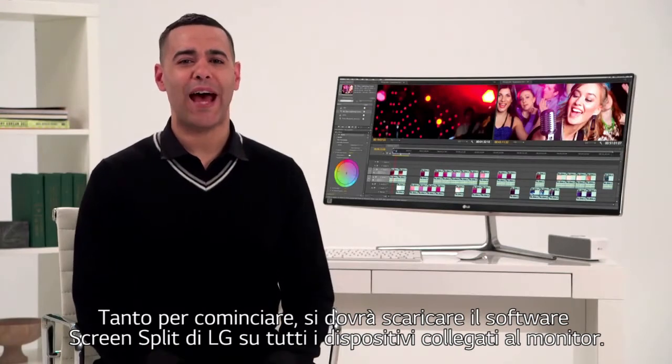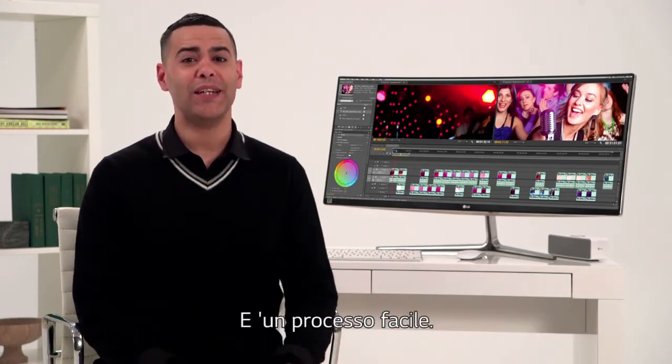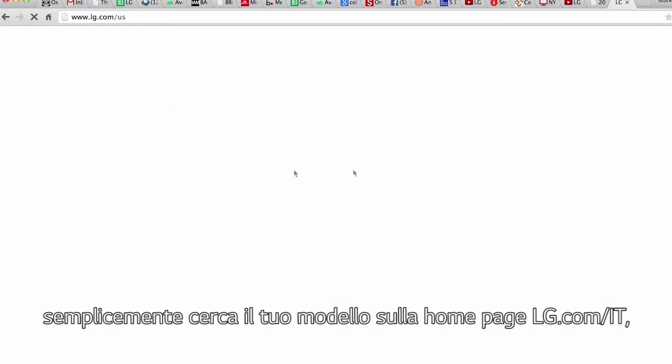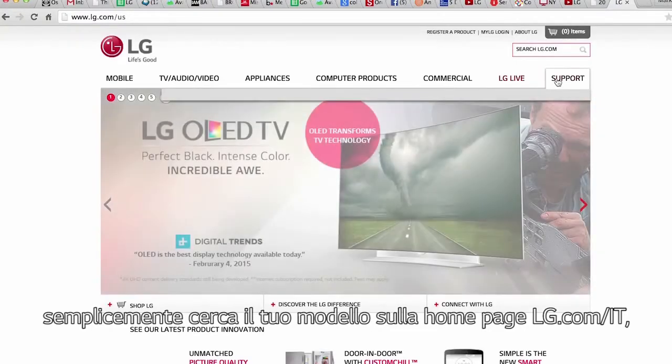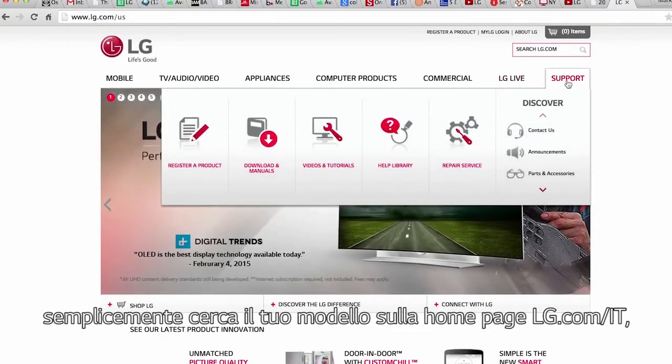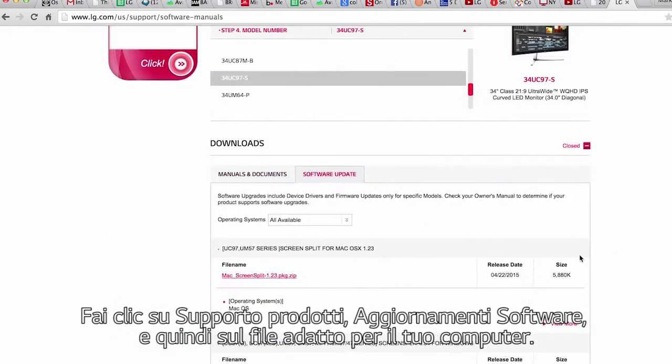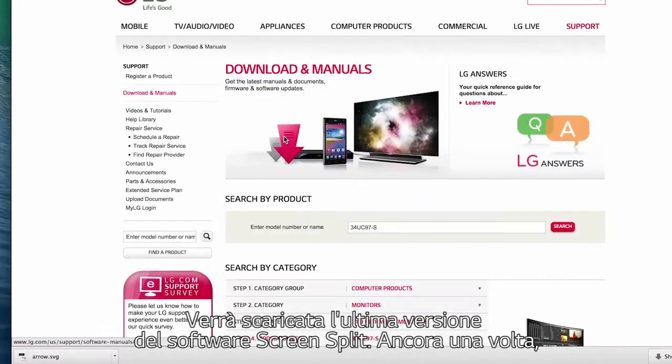For openers, you'll have to download LG's four screen split software into all devices attached to your monitor. Simply enter your model number right here on the lg.com/US homepage. Click product support, software update, then click the file name that matches your computer. The latest four screen split software will be downloaded.